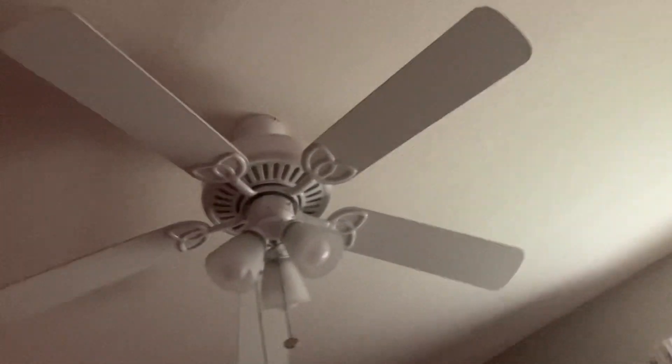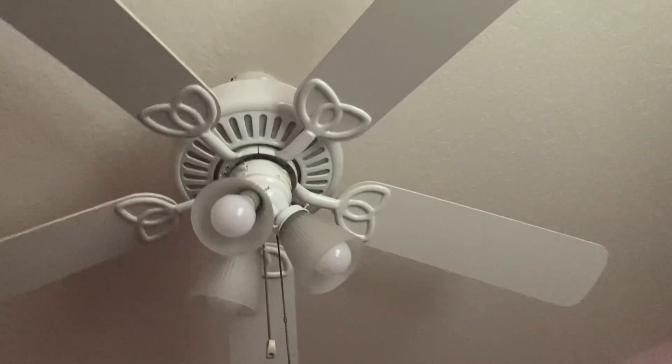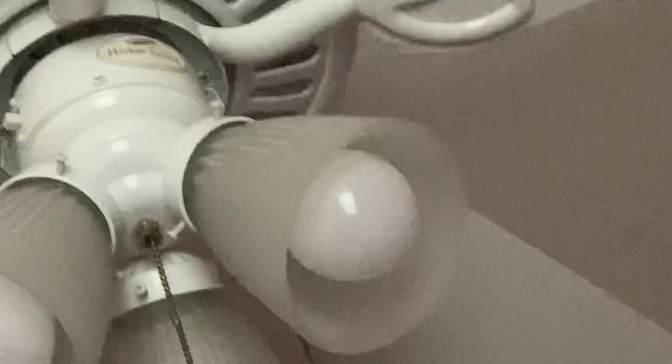There's another Harbour Breeze base — that's a classic. Like I said in the first one, there's two other white ones. This is another one. It's the Harbour Breeze logo.